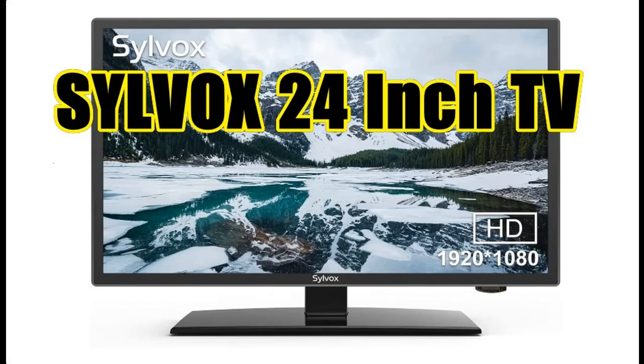Get reviews or features highlight before you select the Silvox 24-inch TV, 1080p full HDRV TV. Get early reviews on products that have few or no reviews, helping shoppers make smarter buying decisions.